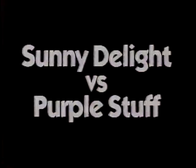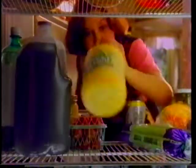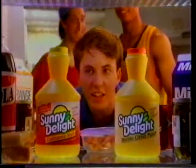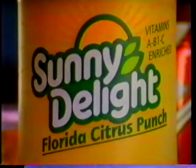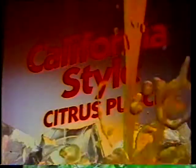Hey, I'll check Sunny D. Some good stuff. Hey, two kinds of Sunny D. Some kids love the rich, tangy taste of original Sunny Delight. But other kids prefer California style, with its lighter texture and smoother orange taste.